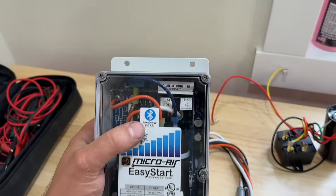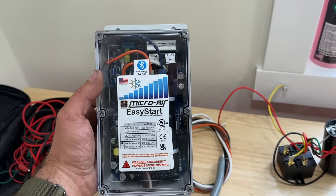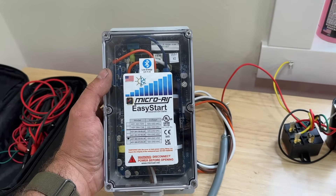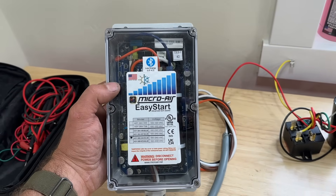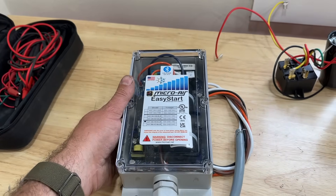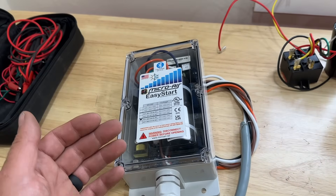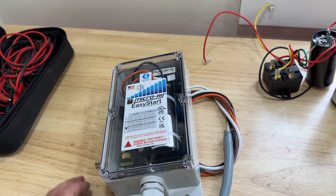One of those features is Bluetooth capability. You can install a soft start on your AC system and use it as a surge protector and as a diagnostic tool. It will tell you if your unit is short cycling, if the compressor is pulling too many amps, or if there are other issues — it can be a great tool for that.